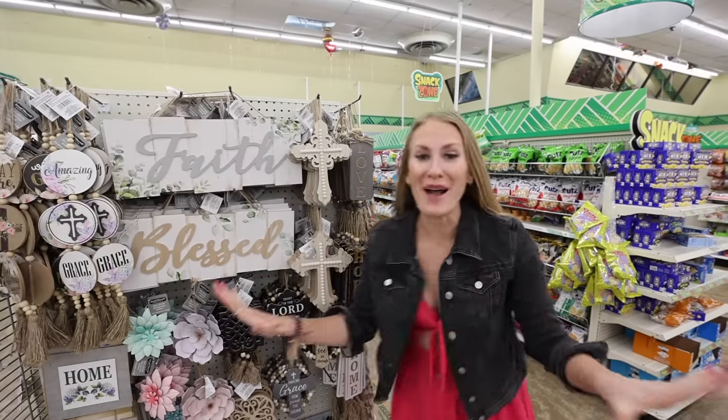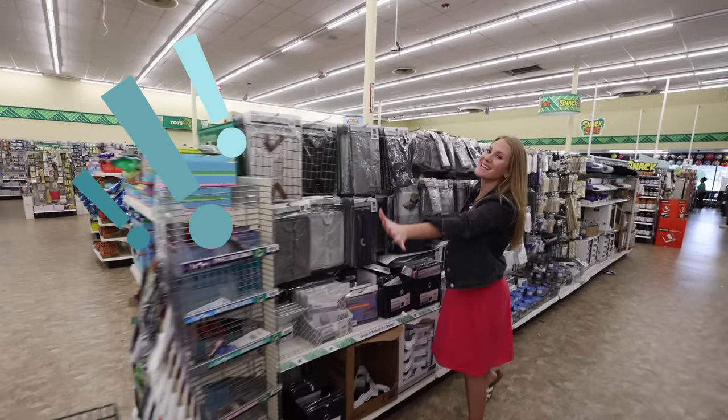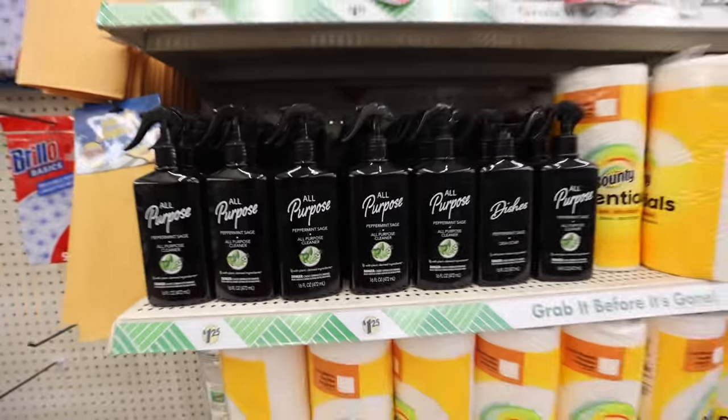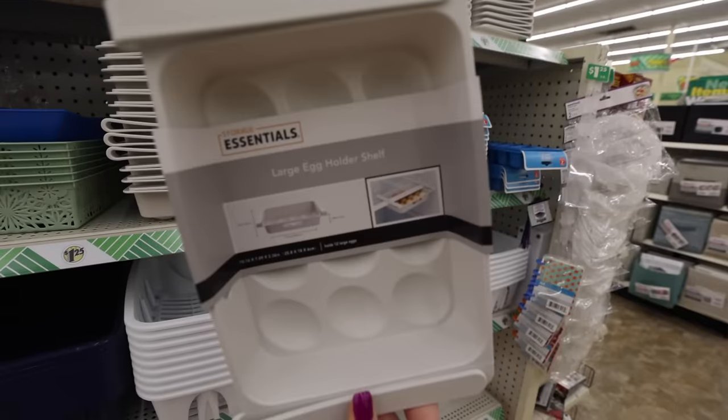These are the prettiest finds — you had no idea we're in Dollar Tree. Welcome back to Do It on a Dime. The mothership of organization has landed. These are all new product lines dropping in stores, so don't miss a beat.